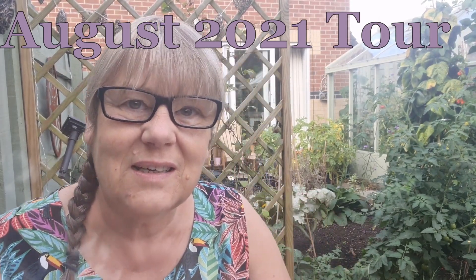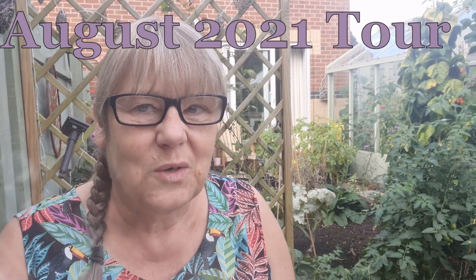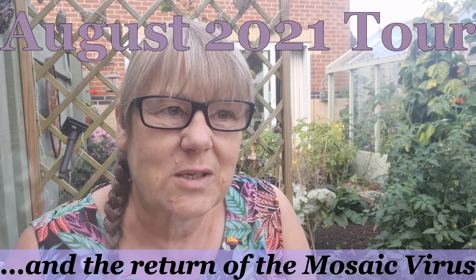Good morning everybody. To be honest, I don't know where to begin.